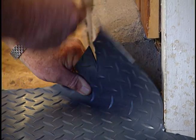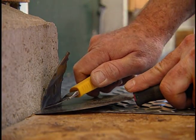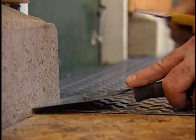To fit the corners, I first make a vertical slice, then use the putty knife to press the flooring into place and complete the cut.